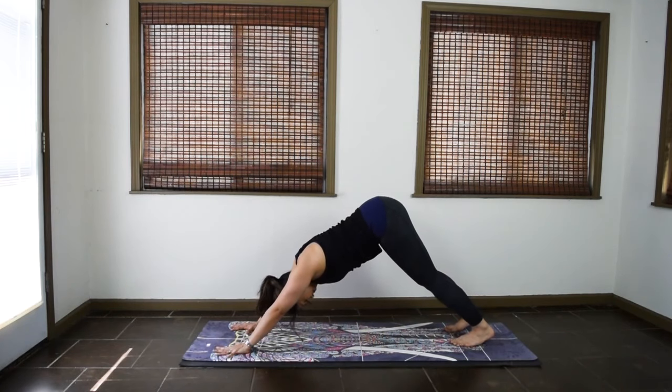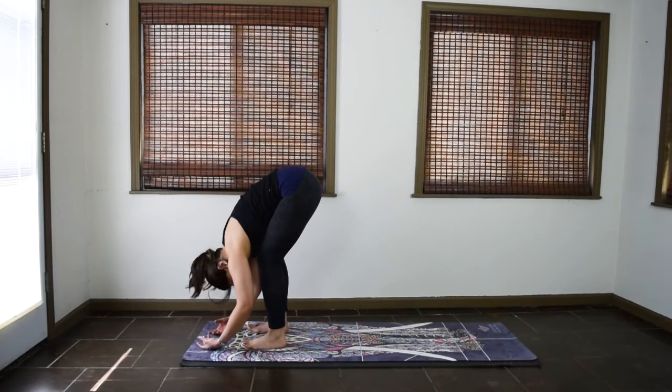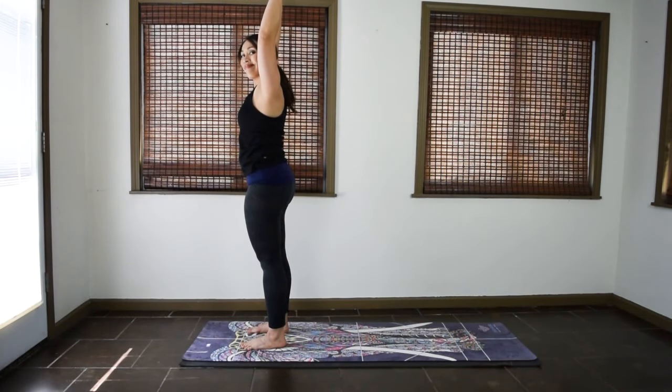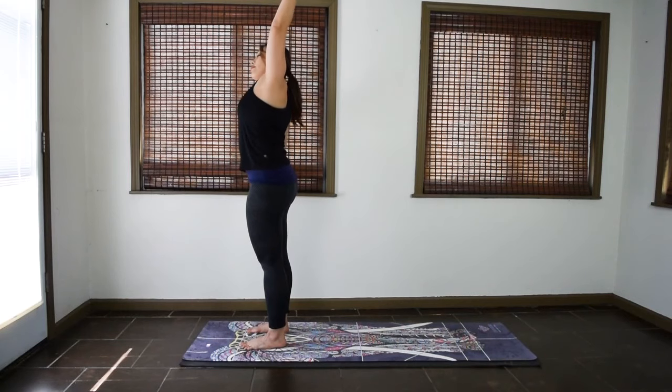From down dog, look forward at the hands. Either walk, step, or hop your feet forward for forward fold. Keep the knees soft in forward fold and slowly roll up to stand. Once you're all the way up, inhale, reach the arms up. Side stretch this time. Exhale, release the right arm down, side stretch to the right. Inhale, back to center, right arm up, left arm down, side stretch to the left. Two more on each side. Inhale, back to center. Exhale, side stretch right. Inhale, back to center. Exhale, side stretch left.